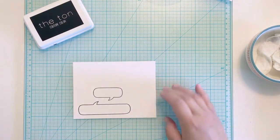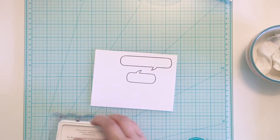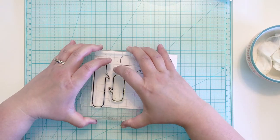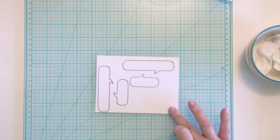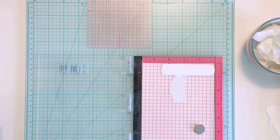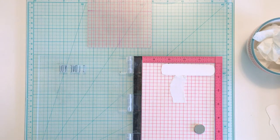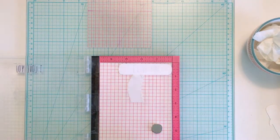I start by stamping the speech bubbles from Lawn Fawn's A Birdie Told Me and then use my Scan and Cut to cut the outline of the speech bubbles. I didn't want the stamped lines on my card, but I recently destashed my coordinating dies and this was an easy way to get the same look without the dies. I use Milo's ABCs to stamp my sentiment and line the letters up on my Mini Misti. I prep the paper with my anti-static powder tool, stamp the sentiment in Versamark, and heat emboss it with silver embossing powder.